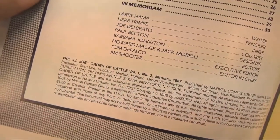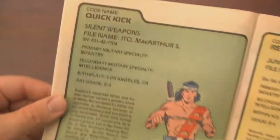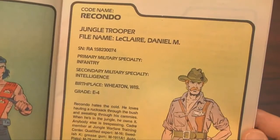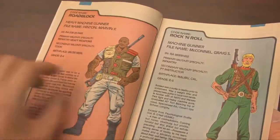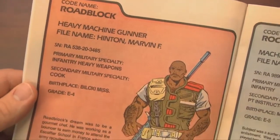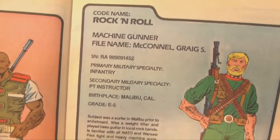This issue covers Joe's characters from Mercer all the way through to Zap, and includes an in memoriam section. Like the other issues in the series, we get some biographical information about each of the GI Joe heroes as well as a nice picture. As I turn the page, we've got two of my favorites back-to-back: Roadblock and Rock and Roll.